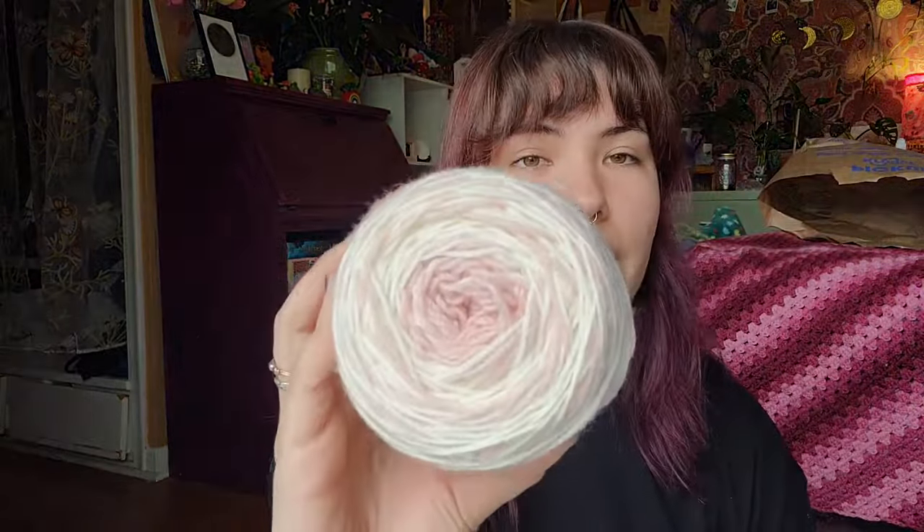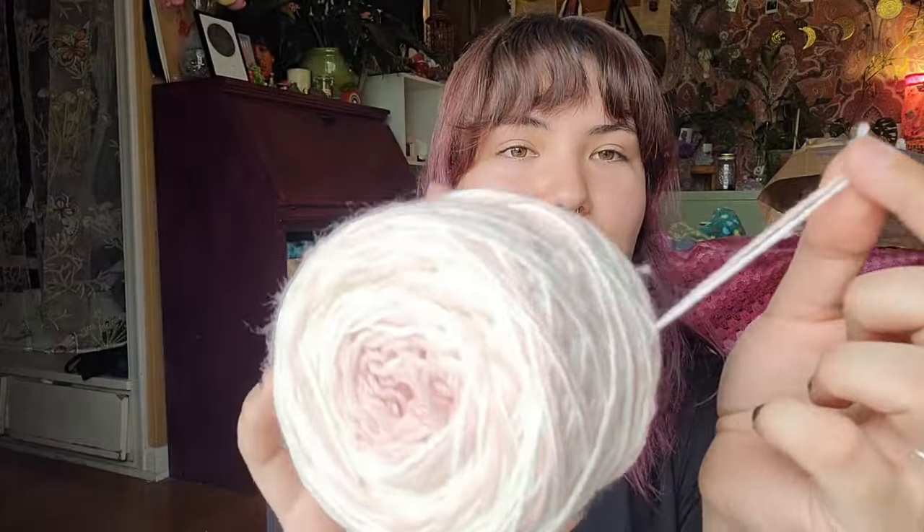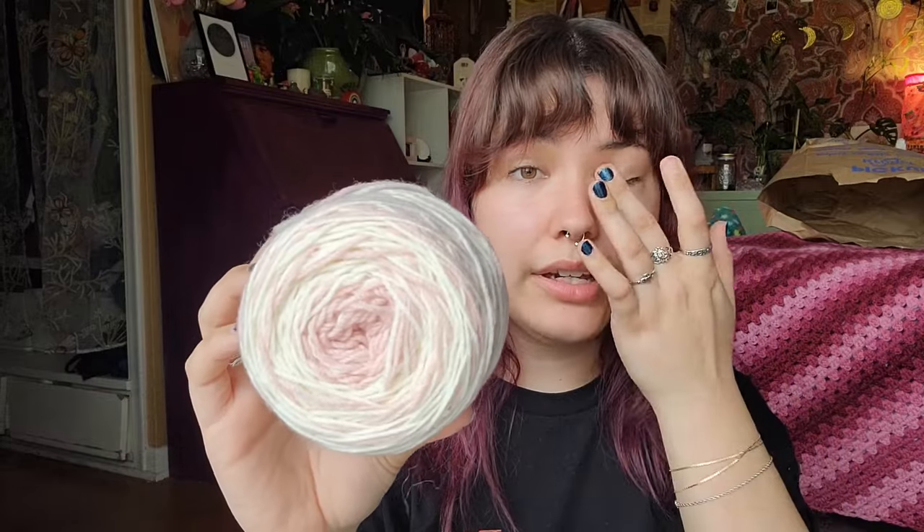And then I have this single cake of Lion Brand Baby Soft — it's two colors caked up together. This is what I have left from a baby blanket order I had, and it was just a good yarn. I think I can make an accessory out of it, so I'm going to eventually.